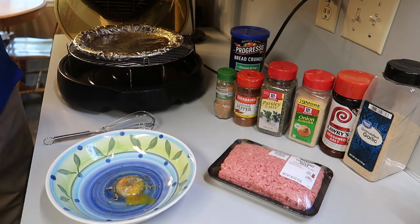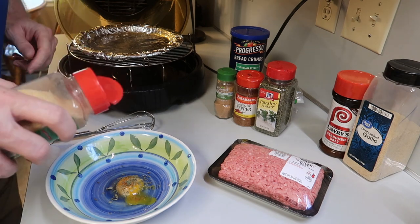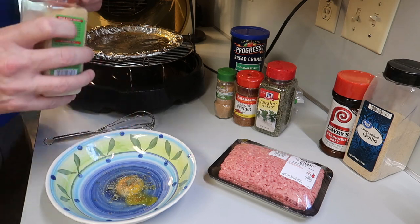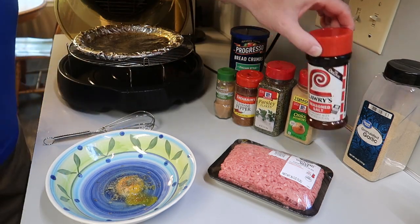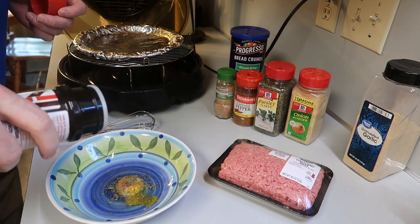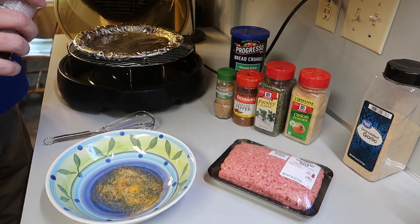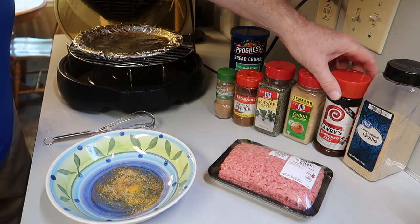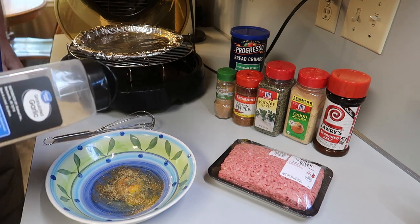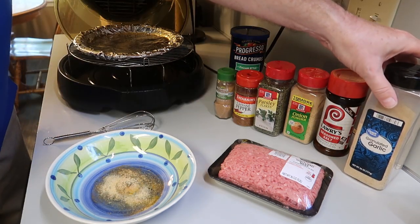And then some onion powder. All of these add to the flavor, and this is what makes the meatball so special — about that much onion powder. And then I'm going to use Lowry's seasoned salt. You can see how much I'm putting in, about that much. And then garlic powder. I'm making this really easy, as easy as I can. You could use fresh garlic, but this is much easier.